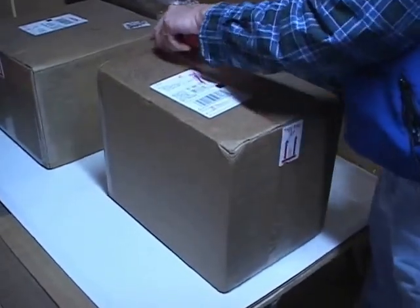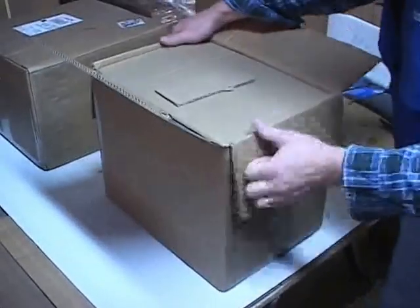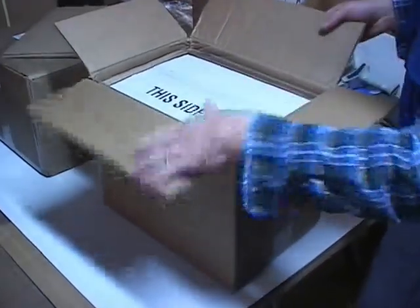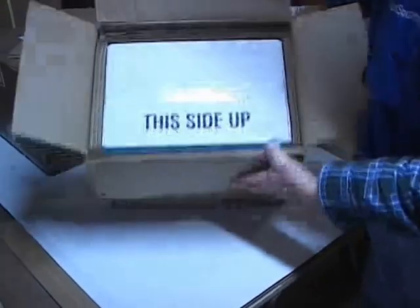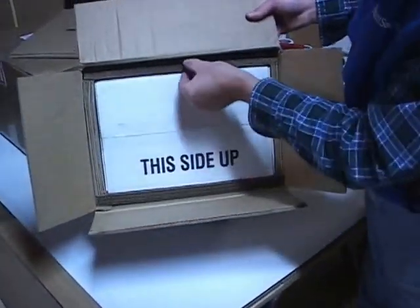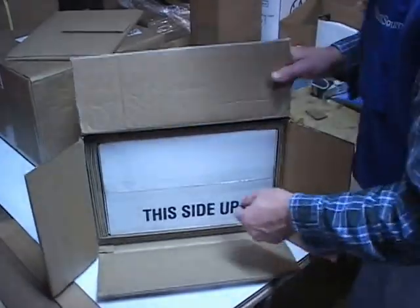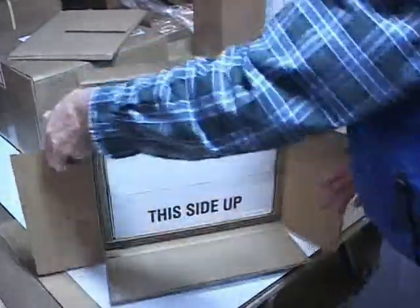We're going to go ahead and open up this package and give you a quick look at how we package this. We spend a little bit extra on the padding, but it makes sure that it gets to you in undented and undamaged condition. This box is pretty beat up, so we'll go ahead and show you. Here's the padding around the edges — we've got about an inch and a quarter of padding on each side, all the way around on the bottom and top. I'm going to open this up and hopefully we won't see any dents in the cans.